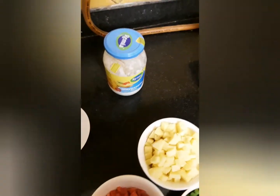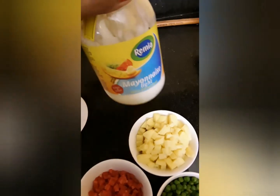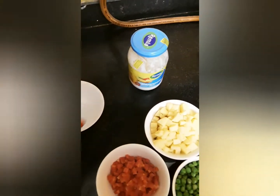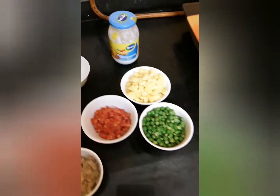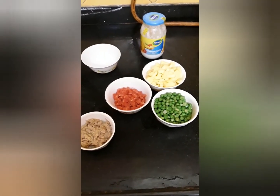And the most important ingredient is the mayonnaise. It can be a light one, vegetable-based, or as I told you, it can be eggless or with egg. Okay, so let's start.